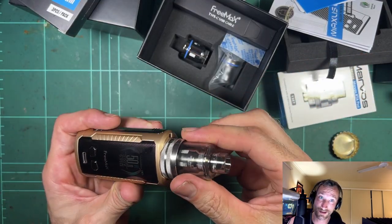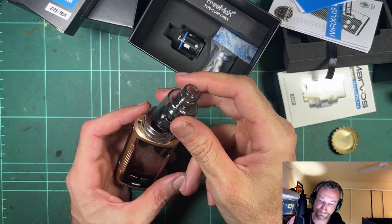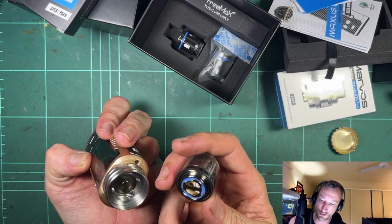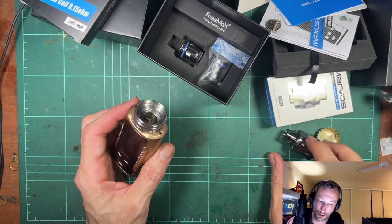Pretty strong magnet there. What if you whack it? Yeah, you can bump it off — it's really strong that way. Trying to pull it straight out, but if you whack the end of the tank, you can pop it out.